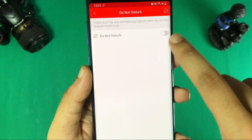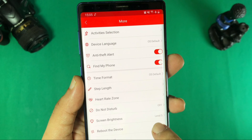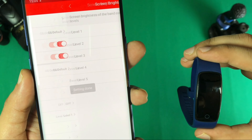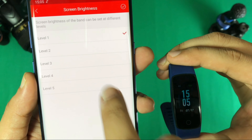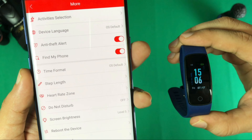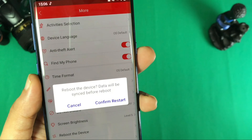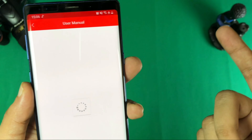Let's talk about Do Not Disturb mode — when enabled, you will not get any alerts or notifications. You can see and set the brightness up to level 5. You can also reboot the device if you have any issues, and the user manual is also provided within the application.